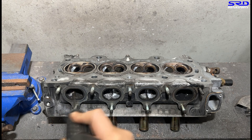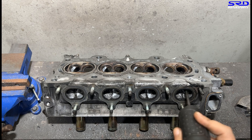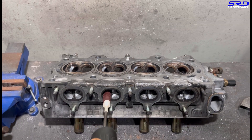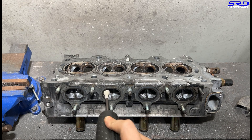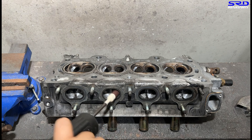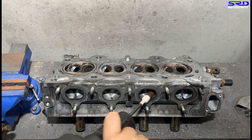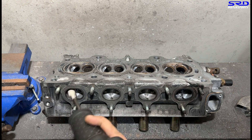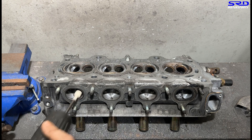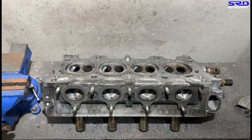We start with the initial shaping on the exhaust with the carbide, then we go with 80 grit to start shaping it. Make sure to use a face mask or gas mask because we don't want to be inhaling those carbon deposits - that's no good for our lungs. We've got to stay healthy.